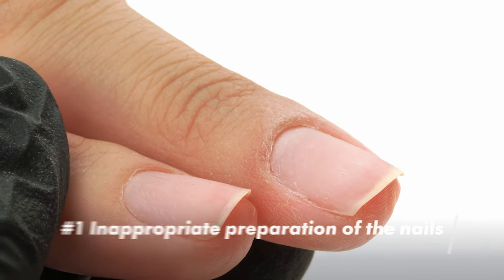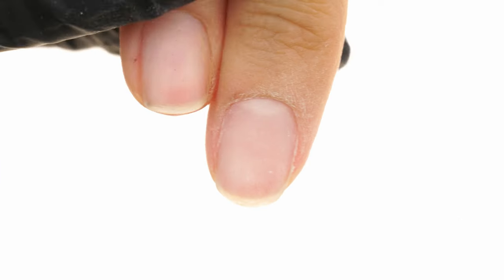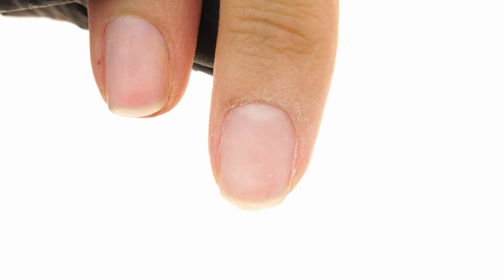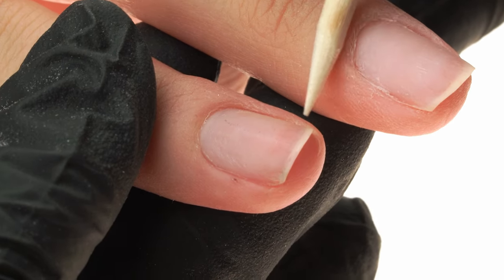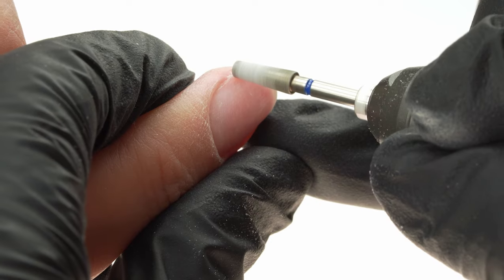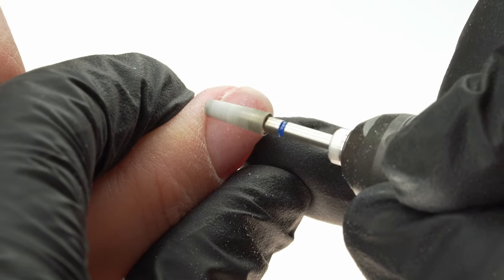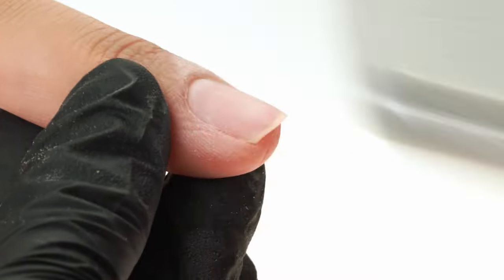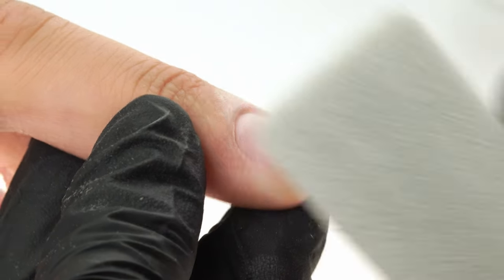In today's episode, we'll look at the most common mistakes which you might not even know you're guilty of. The first mistake is the inappropriate preparation of the nails for extensions — a sloppy manicure, an insufficiently buffed nail plate that is full of impurities. We work on the cuticles using the cuticle bit number 9, working from right to left to remove the cuticles and lift up the walls. We buff the natural nail plate with a 100 to 180 grit buffer, then dust the nails off with a cupcake brush.